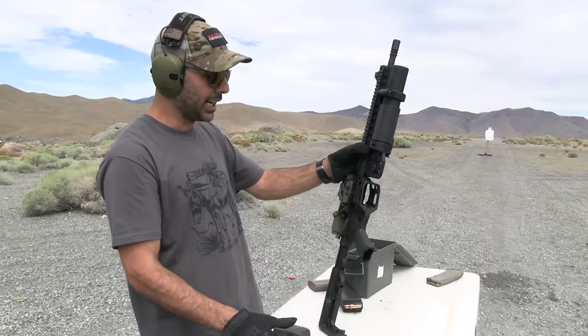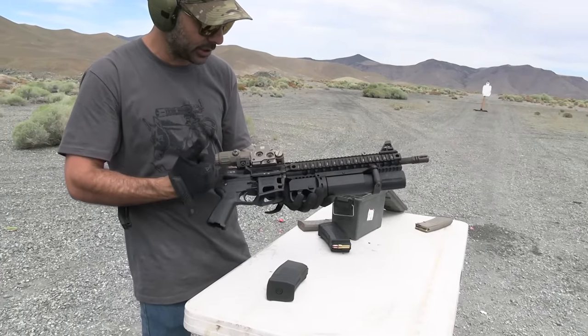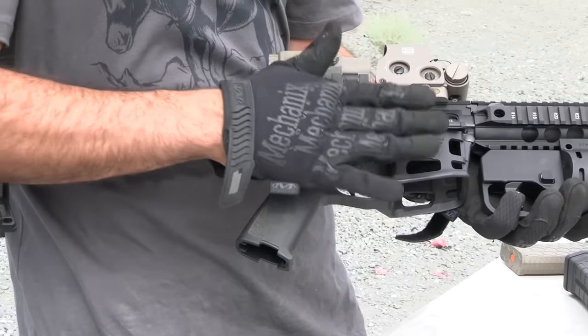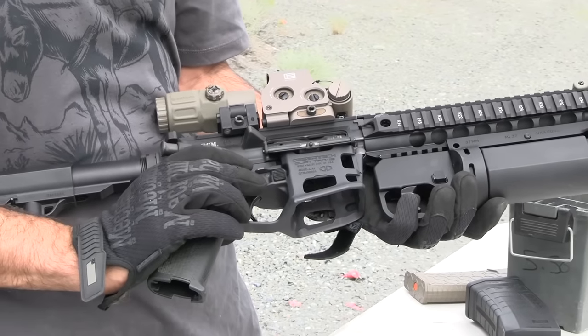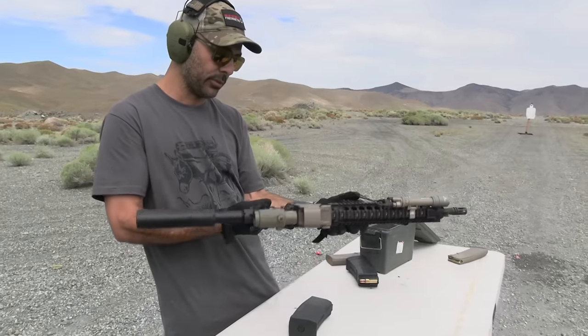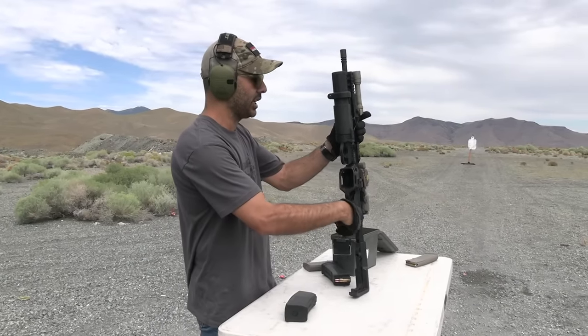They sent me the whole gun, but I took the receiver down and put it on my own upper — I already had sights on and everything else. This will fit any AR upper. The receiver also comes ambidextrous — mag release and bolt release on both sides right over there.